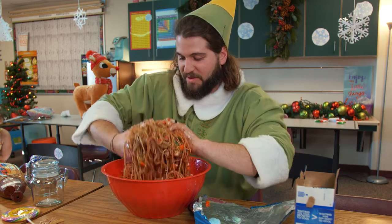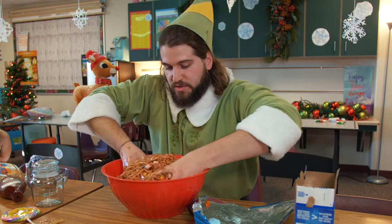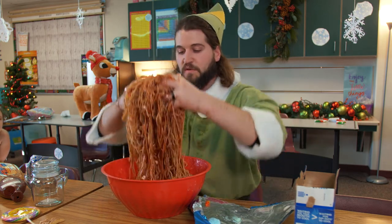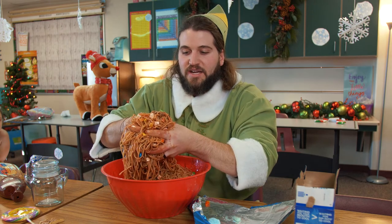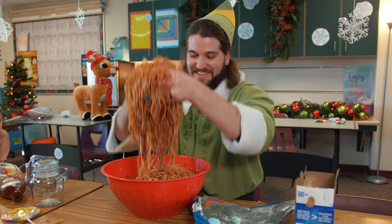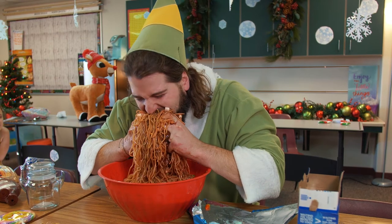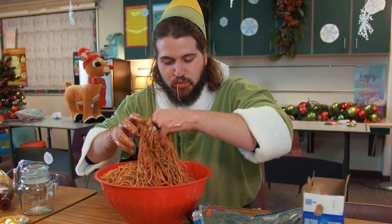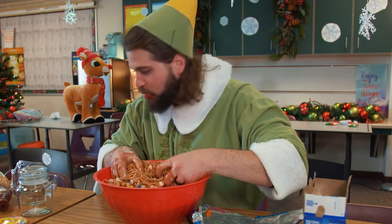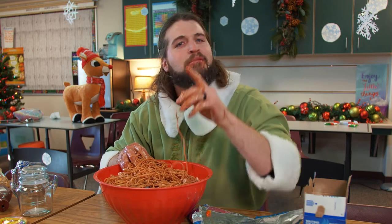Now we are getting to the point where we can finally dig in. The best way to eat this meal is with both hands — you don't want to use a fork or knives, that ruins the experience, especially if you have a beard, you want some for later. Let's grab the pasta just like this. Got a good bite right there. This is so good. I can't wait to have more. The best holiday snack from the North Pole coming to you this holiday season. See you later.